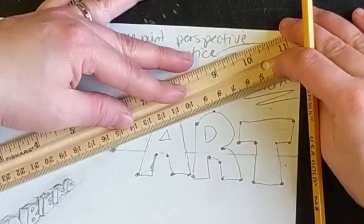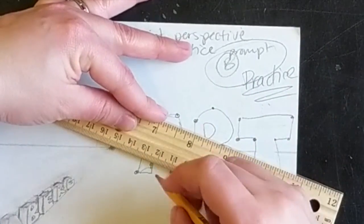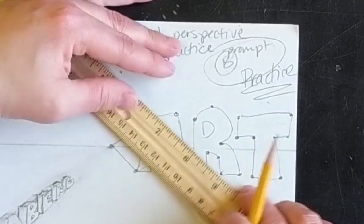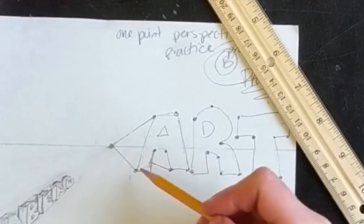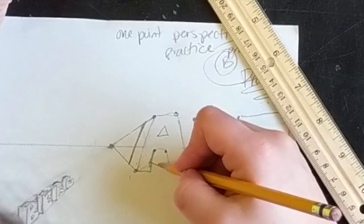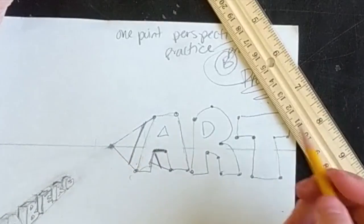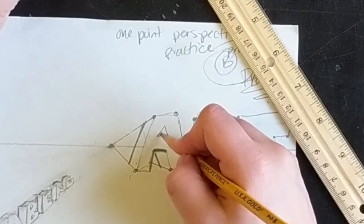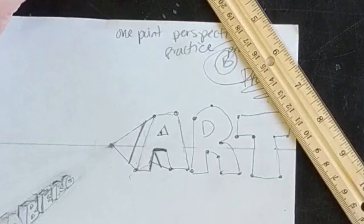Some points are going to go through my letter, so I don't want those. My A only had two or three points I could use, but the same idea still applies. Whatever's happening in front, move back a quarter inch, and that's what's happening in the back. That one looks a little goofy because there almost should be something right here, but it's right on the horizon line so we can't see it. Whatever's happening in the front here needs to happen in the back — including this diagonal line inside the A. And that's it for my A.